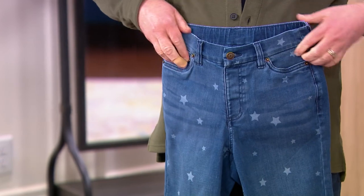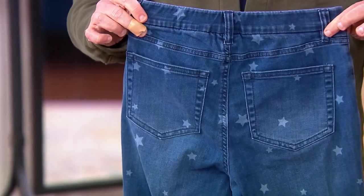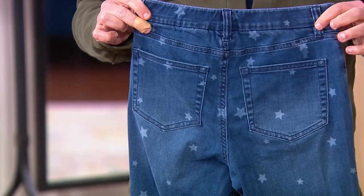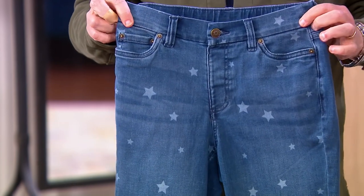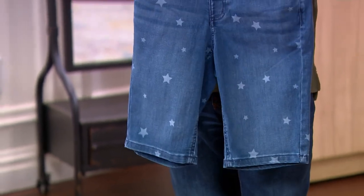You have the two front pockets, the watch pocket, the coin pocket, the rivets, and the back has that yoke for fit and those perfectly placed back pockets. A Bermuda length, which is really popular right now in the world of shorts. The leg shape is spectacular — it follows the lines of the body with wearing ease, and you get this little star print.